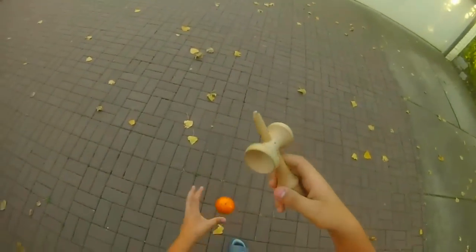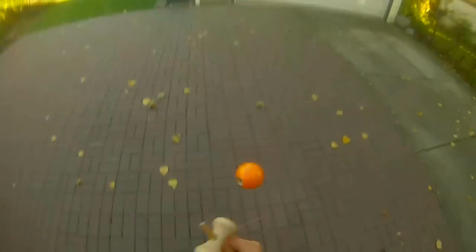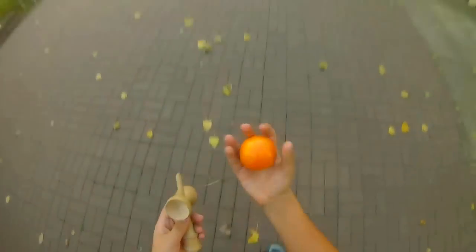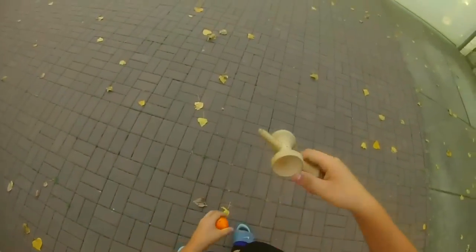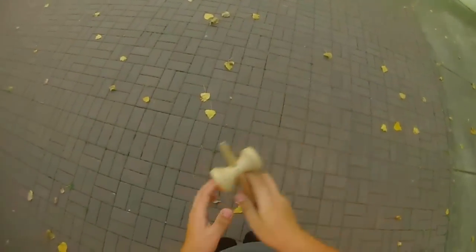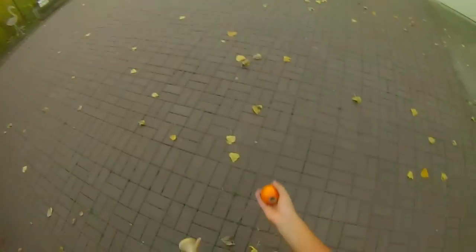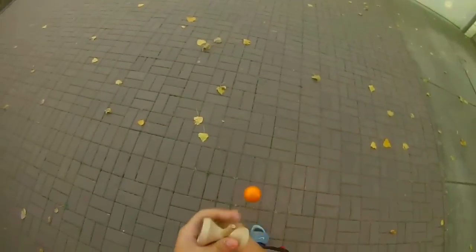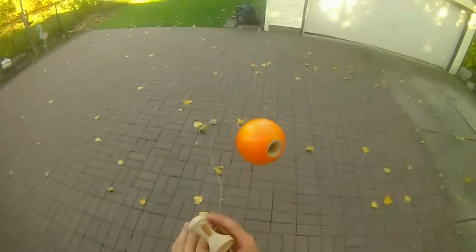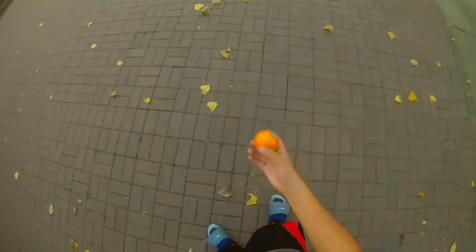The next thing you have to do is when you're throwing the tama, throw it towards you — so the hole comes to you. Practice this a lot. Just get it in random positions and feel the tama, then try to throw it towards you. Throw it towards you like that. Practice this.